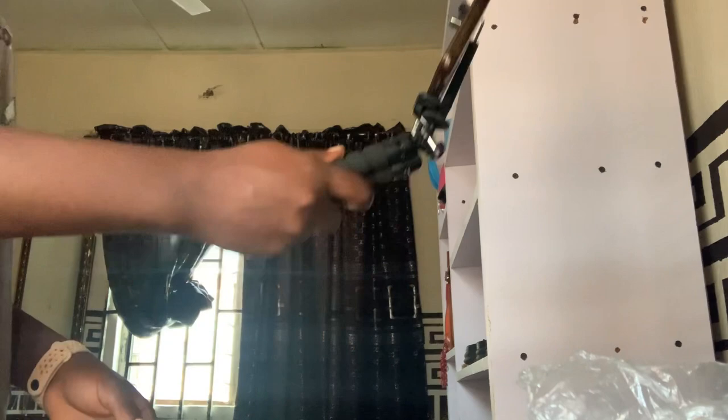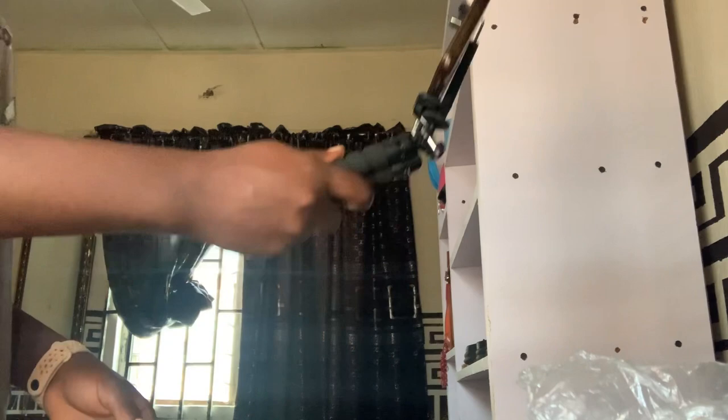This tripod is so light — it's not heavy at all. It's really perfect for vlogging and doing other YouTube videos. I'll leave the link in the description box below if you're interested in purchasing it.